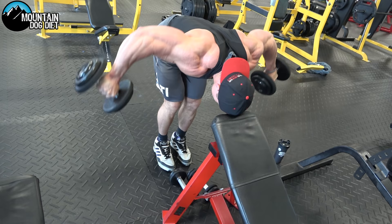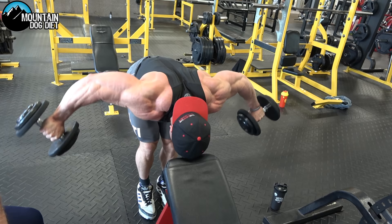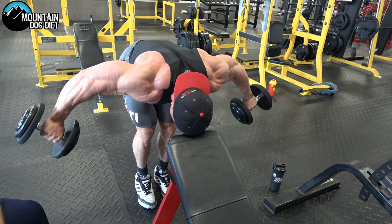Rears. Watch — his arms are hanging. He's pivoting with his rear delt. Let your arms hang a little bit more. There we go — see how his arms are hanging? All rear delt right here. 12 reps.